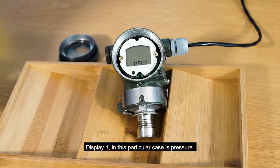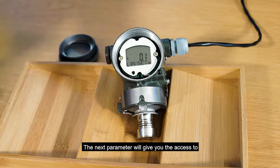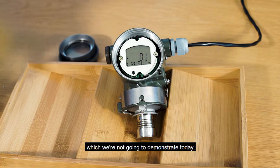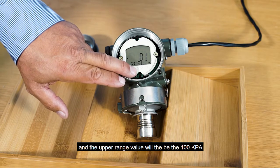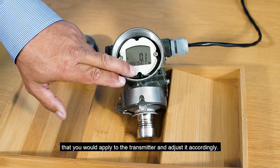Display 1 in this particular case is pressure. The next parameter gives you access to the adjustment on the transmitter, which would require the input of pressure to the transmitter — which we're not going to demonstrate today. So the lower range value being 0 and the upper range value being the 100 kPa that you would apply to the transmitter and adjust it accordingly.